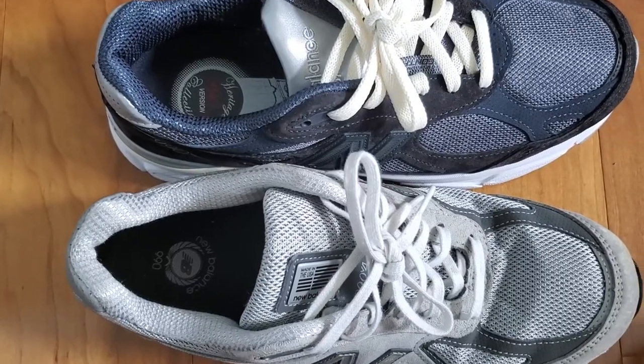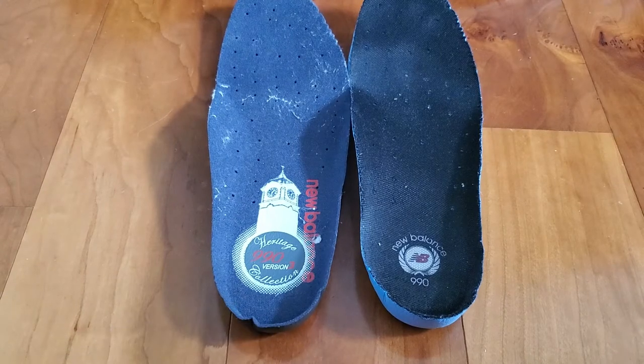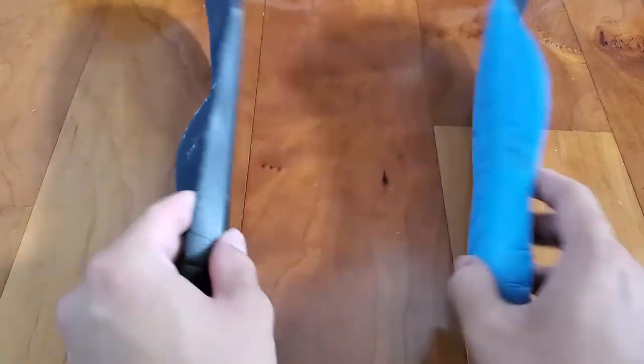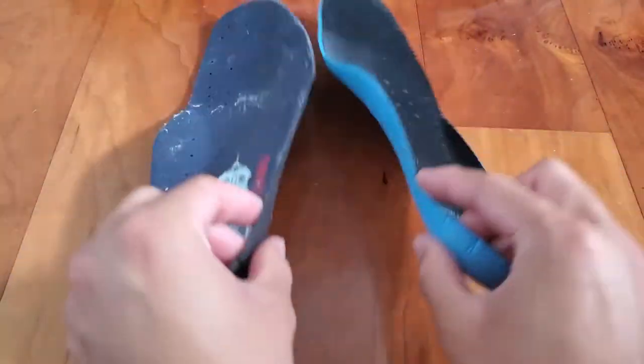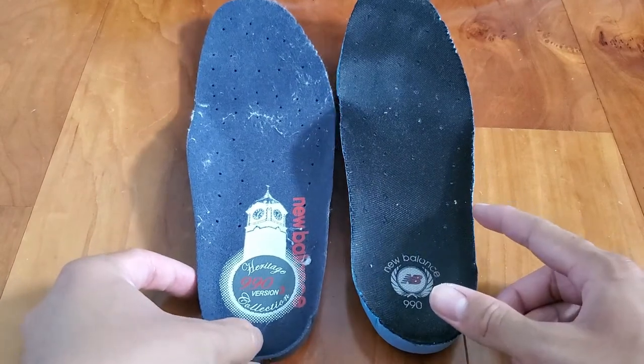The lining of both shoes is mesh in their respective colors. Another similarity is the insoles — both are standard foam insoles with nothing particularly special about them. The print and colors of the insoles will vary by colorway or collab, of course.